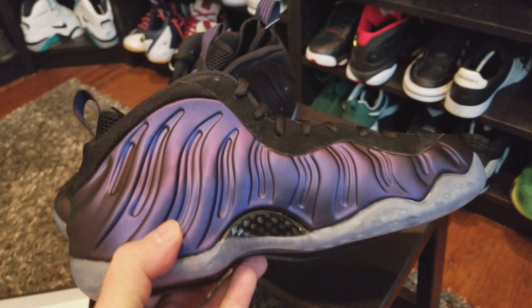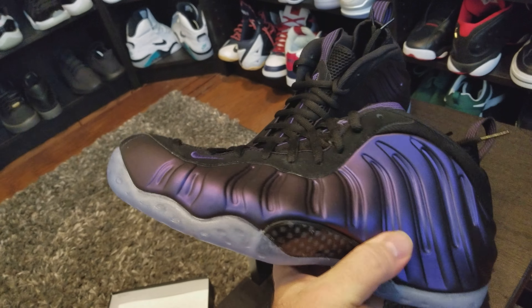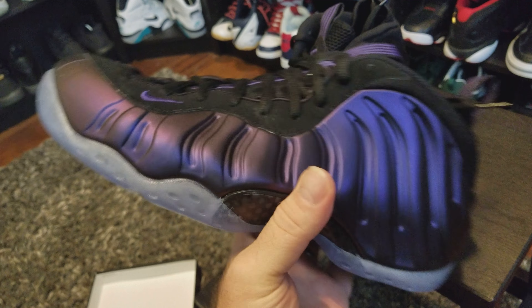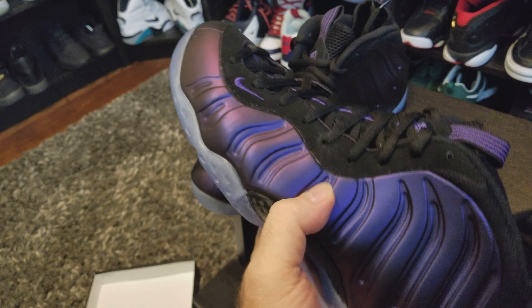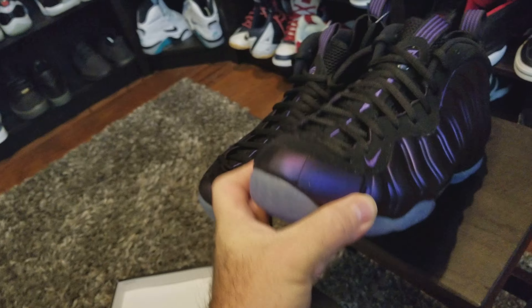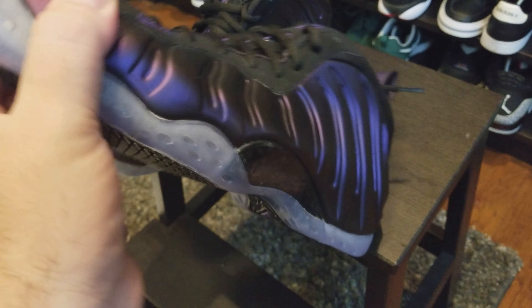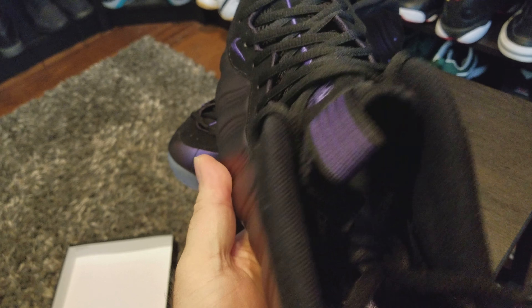I gotta say these shoes are fire. I have a client meeting in a few weeks and I'm gonna wear these with some dark jeans, a black dress shirt, and a black jacket. I'm gonna be rocking these in the Atlanta airport. From everything I've heard, they're still available online — I think you can still get them at Nike. They didn't sell out.